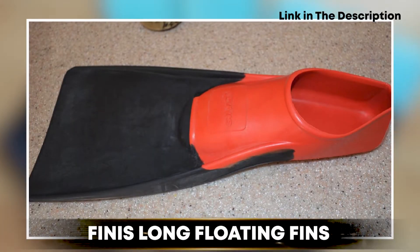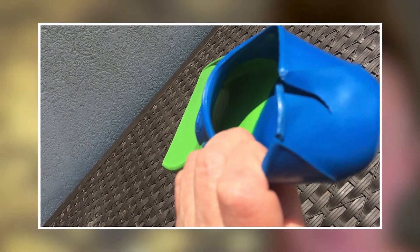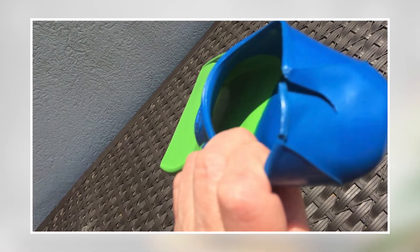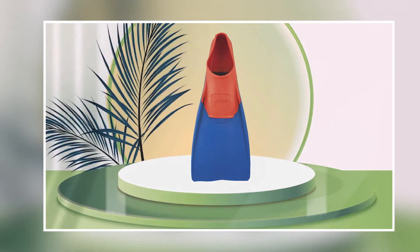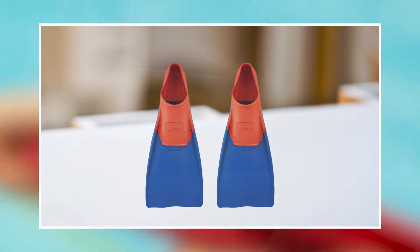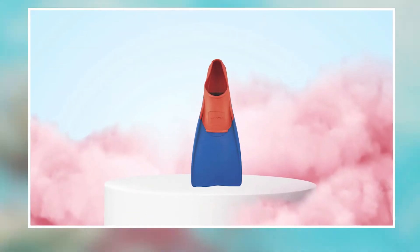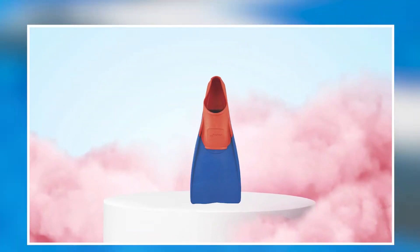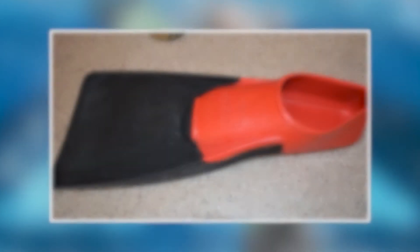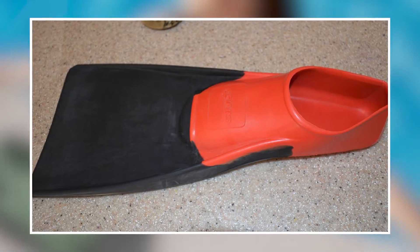Moving on to the next at number two, Finney S-Long Floating Fins. These fins are a great tool for swimmers looking to improve their leg strength and technique in the water. They are made from a lightweight and durable material that allows for maximum mobility and flexibility while swimming. The long blade design provides greater propulsion and increases overall leg strength, while the buoyancy of the fins keeps your legs afloat and helps you maintain proper body positioning in the water. The open-toe design ensures a comfortable fit, and the adjustable heel strap allows for a customized and secure fit.